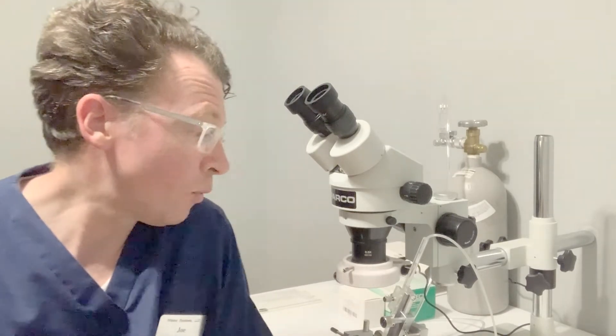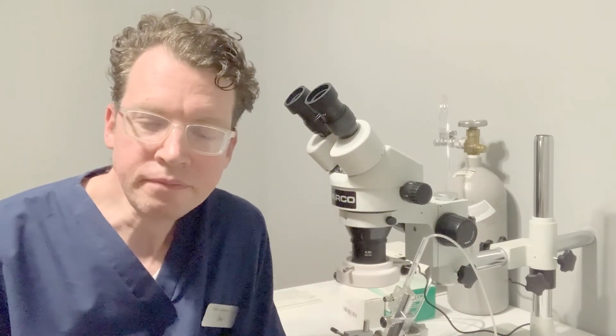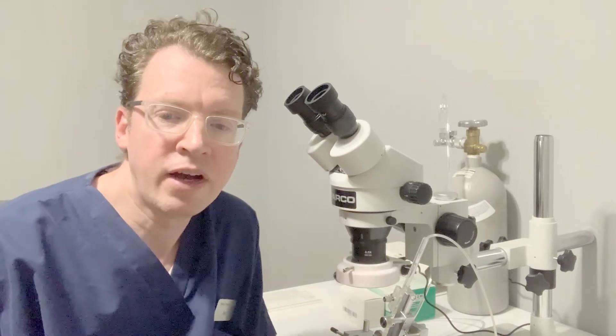The purpose of this video is to provide an overview of the equipment required for the instrumental insemination of honeybee queens. The equipment I will cover is a basic setup necessary for successful insemination. You may find additional equipment helpful in your own practice. This guide should serve as a starting point to assist you in sourcing the equipment. I've provided a detailed list in the description, along with pricing and links to purchase the equipment online.